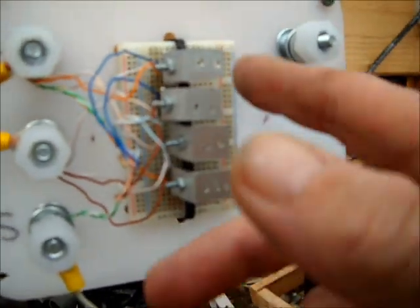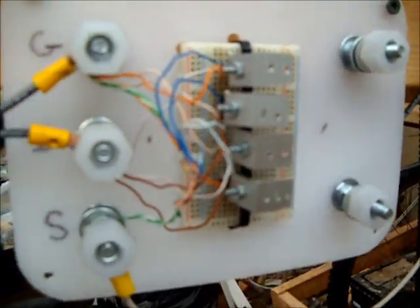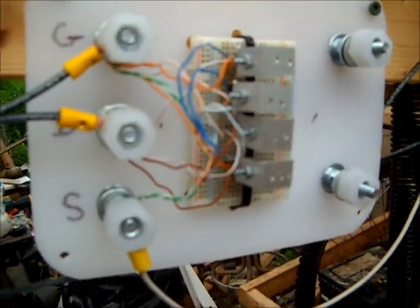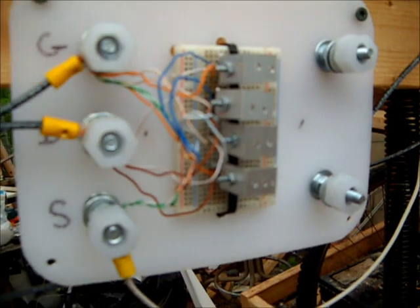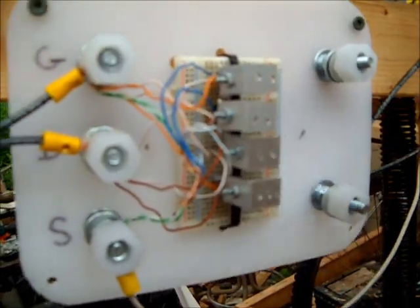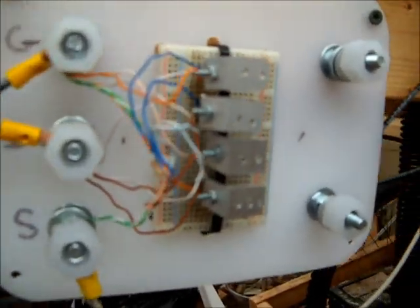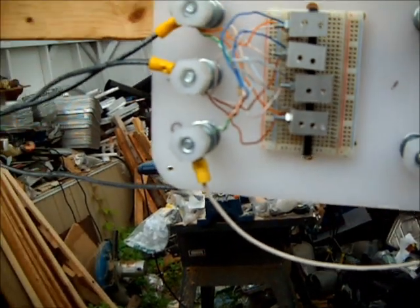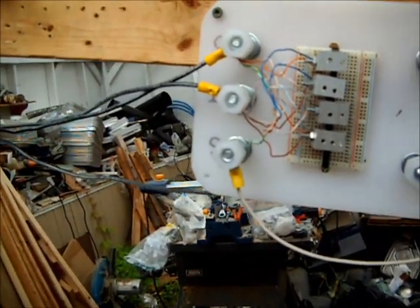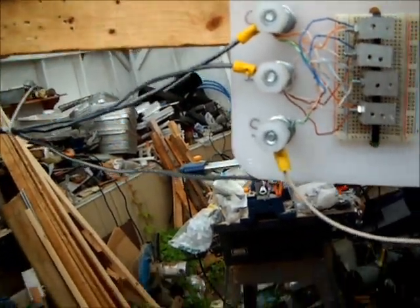The MOSFETs I bought were very inexpensive from overseas, and when they shipped them they stuck them in regular baggies instead of static-resistant packages. As a result, a large quantity of them are not functioning. That attributed to a lot of the problems we had earlier, as I was trying to test with MOSFETs that weren't working to begin with.